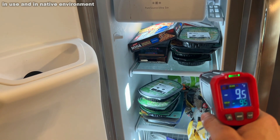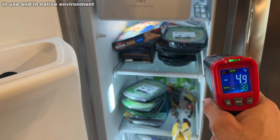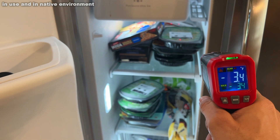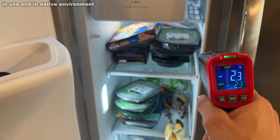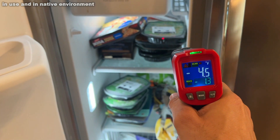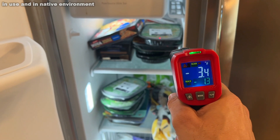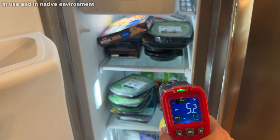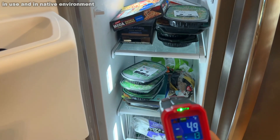Now let's go ahead and see if the freezer is cooling like it should. Is it keeping my stuff cold? I had it set to negative 5 degrees. Depending on what I touch, it's ranging from 7, 3, 2 degrees, etc.